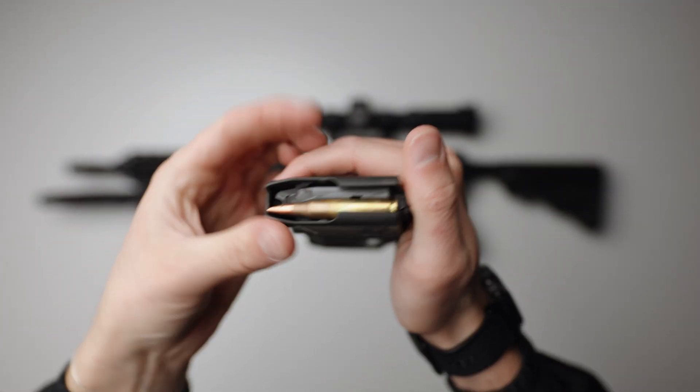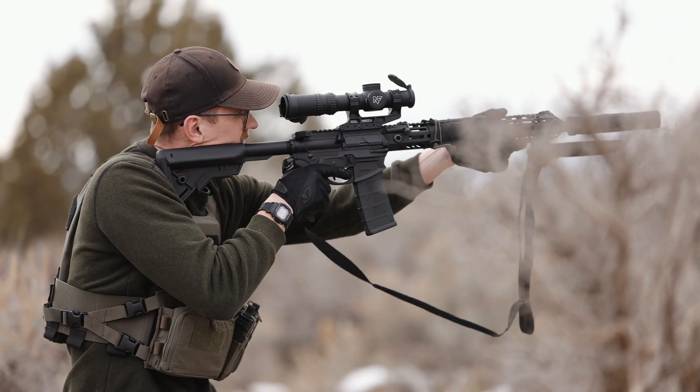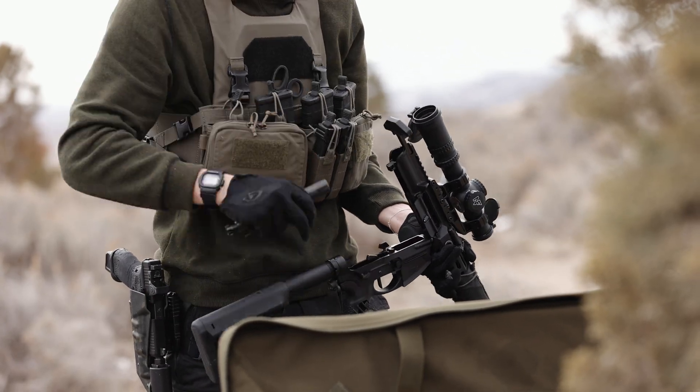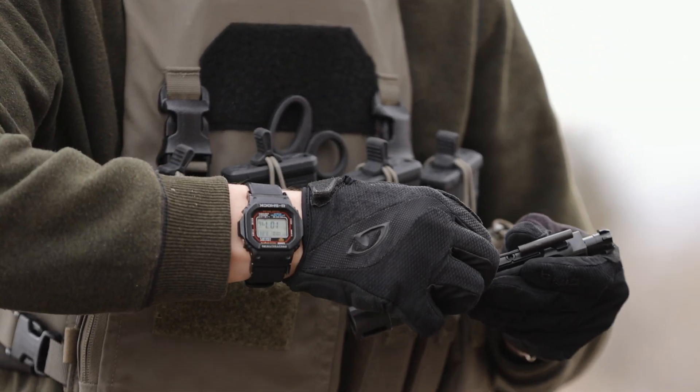Load a magazine with one cartridge. At a place that's safe to test fire, load the rifle. Pointing in a safe direction, fire the rifle. Check to see if the bolt locks open. If it does, remove the BCG and make small adjustments until you reach the desired setting while still ensuring reliable operation.